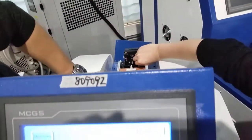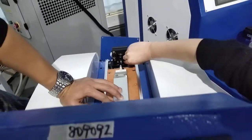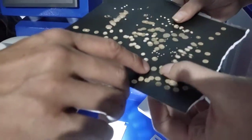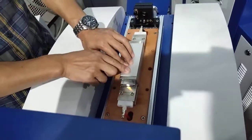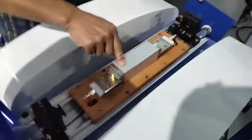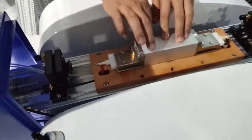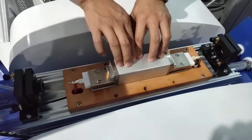Here we go. Once you find the most complete circle, that means the mirror position is fine and properly set. After done all this, you recover the machine and now the machine can work perfectly. Thank you for purchasing DAPON laser machine.